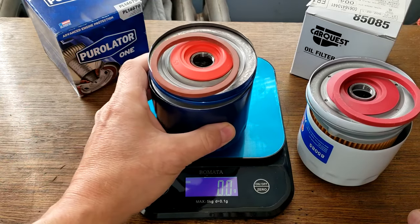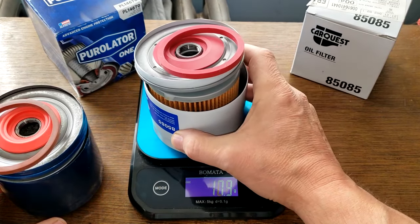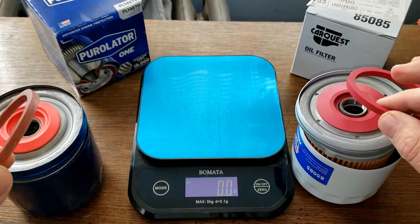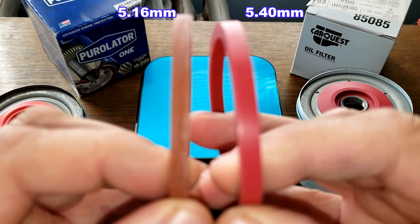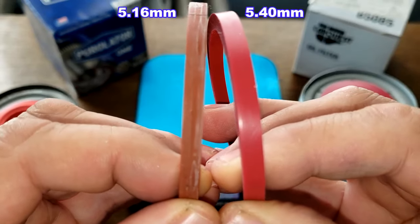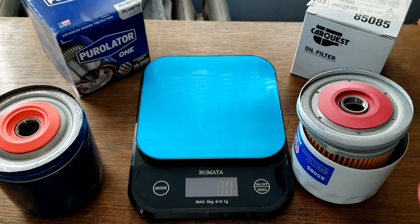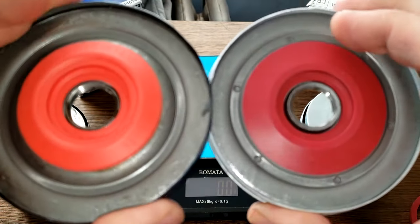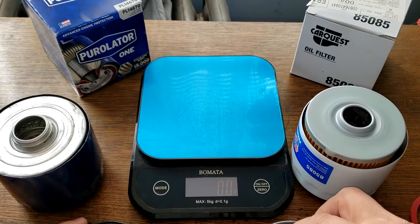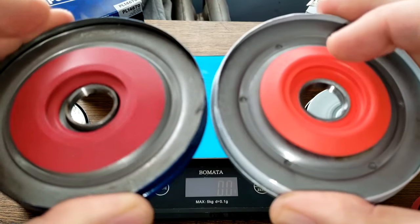Here they are cut open. Let's get their weights: the Purolator is 366 grams and the CarQuest is 446 grams. Looking at the gaskets — CarQuest on the right, Purolator on the left — the CarQuest is a little bit thicker. Both are nice silicone gaskets and both have silicone anti-drain back valves that cover up the holes nicely. You can actually flip them around and they would still work.